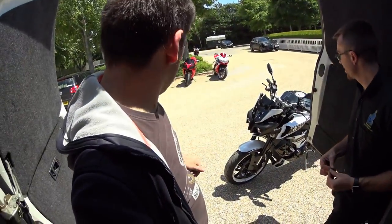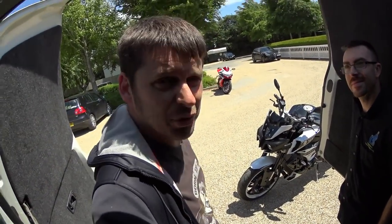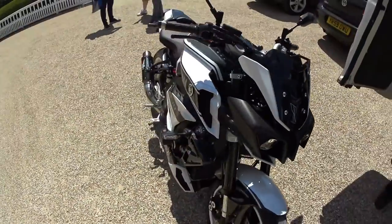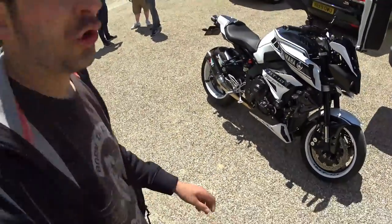Hey guys, I'm down here with a man called Carl. Say hi, Carl. Hi! Because Carl has an MT10 and quite frankly I think it puts mine to shame — it is clean. Now we're going to come out here, it's a bit windy, but it's going to show you around it all quickly and then we'll come back for a quick chat with Carl. Look at that!